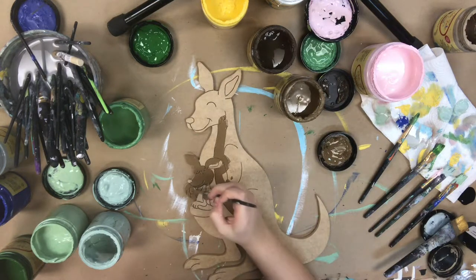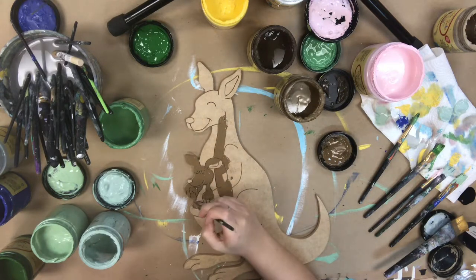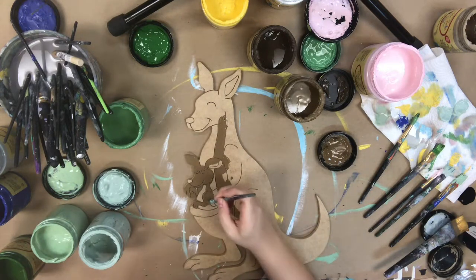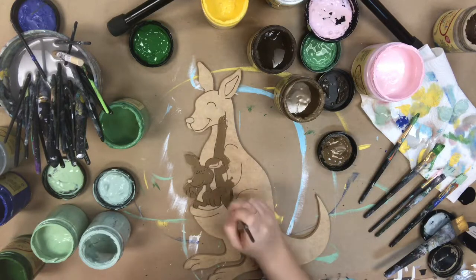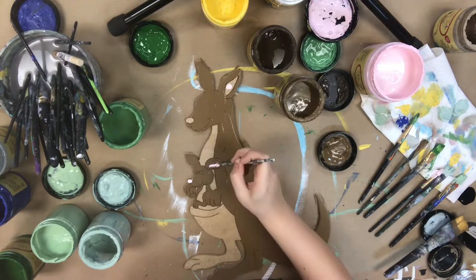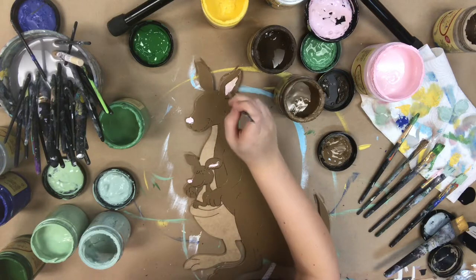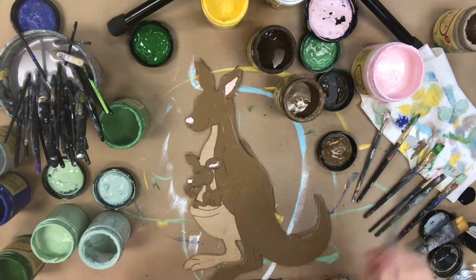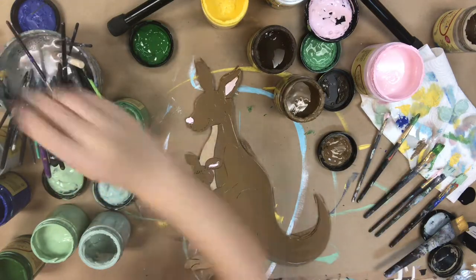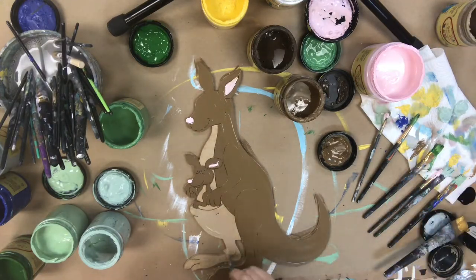I'm going in and painting the first part of their fur in the color Pine Cone, and I'll be doing their belly area a different color — I'll be using Putty, which is just a light tan color. Next I'm going in with the color Soft Pink and painting the inside of their ears and also their nose, and now I'm going in with Putty and painting their bellies.